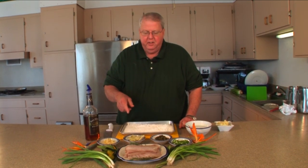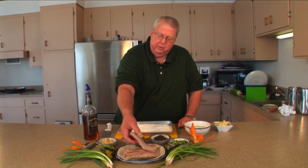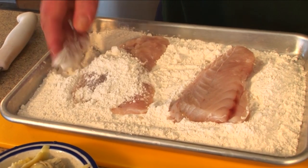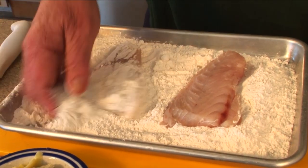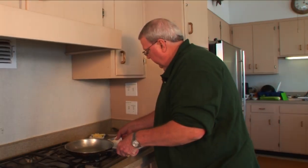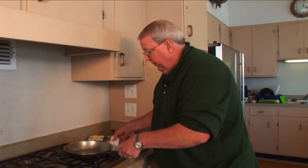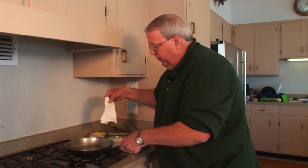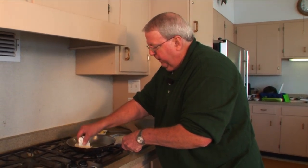To prepare the fillets for pan searing, we're going to take them and dredge them — basically wet them in some plain water — and then we're going to put them in the flour, just a light coating. We just want to get a light coating. I shake a little bit of the flour off so we don't have too much, and then put it right in.